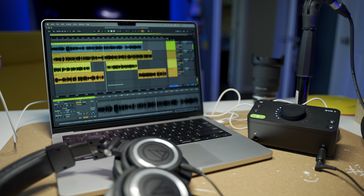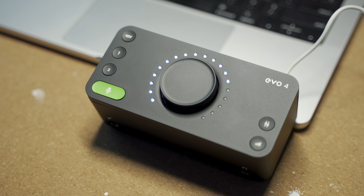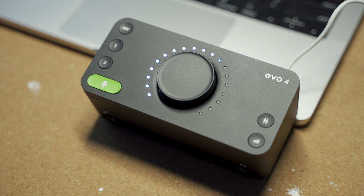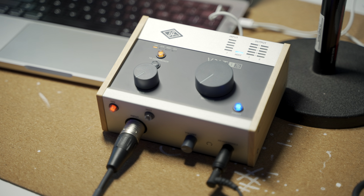I've been doing a ton of research recently on the best budget audio interface for my MacBook Pro M1. I've landed on two different options: the Audient Evo 4 and the Universal Audio Volt 176. But one of them stole my heart, and in this video I'm going to explain why.